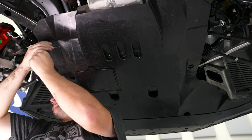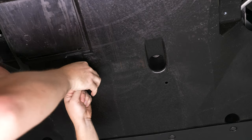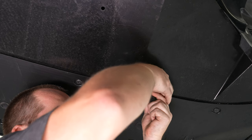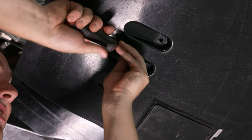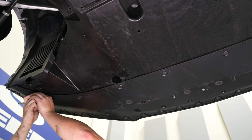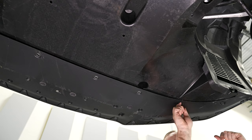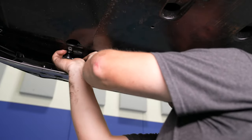There are a lot of bolts here, so just take your time, work your way around, and make sure you don't miss anything. There are also a couple of push pins as well. You can see the center push pin in the rear needs a panel removal tool to get it out, and then the push pins in either wheel well holding the belly pan to the fender liners. Remove the Christmas tree clip. Then work your way across with the Torx bolts holding the belly pan to the splitter.